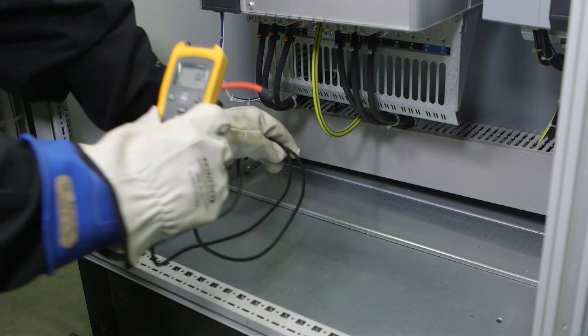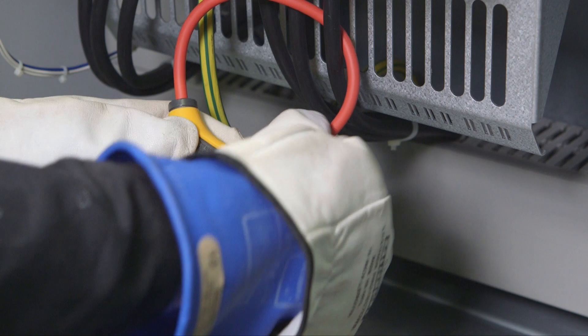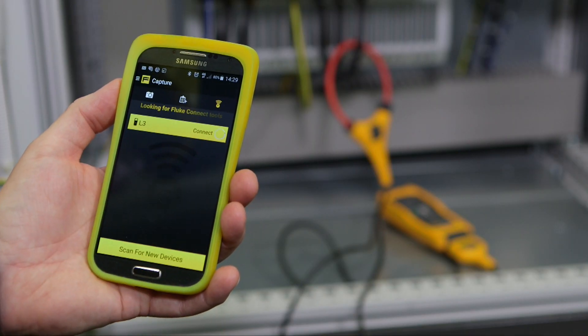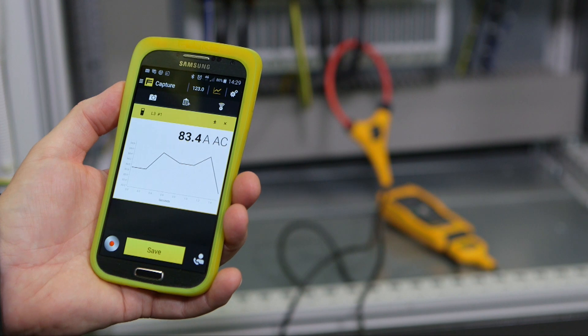When your cabinet is de-energized, attach a Fluke A3001 FC wireless iFlex AC current module to each phase. Close, re-energize and start taking readings. Save time with the Fluke Connect wireless system and use the logging function to record up to 65,000 readings.